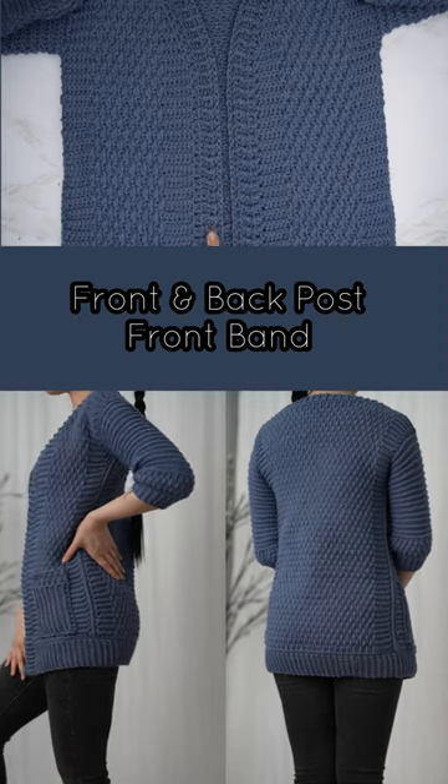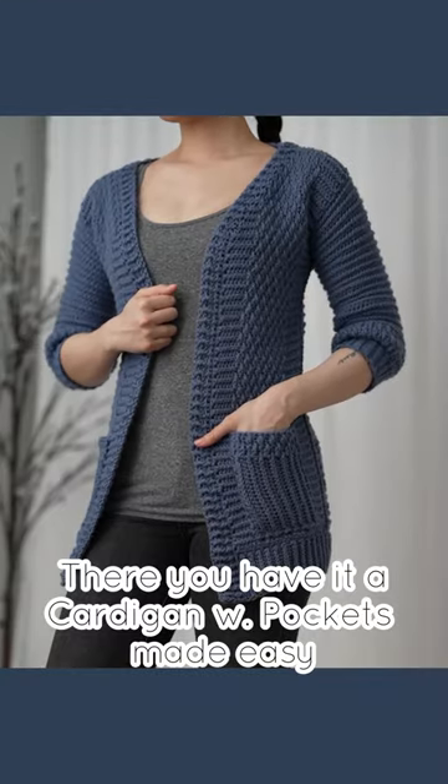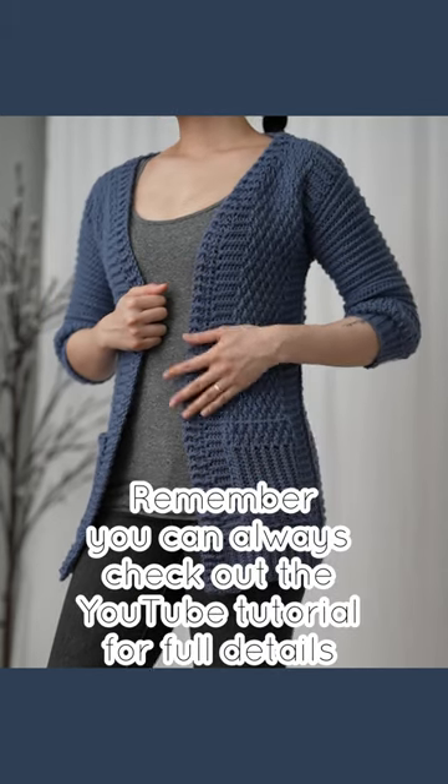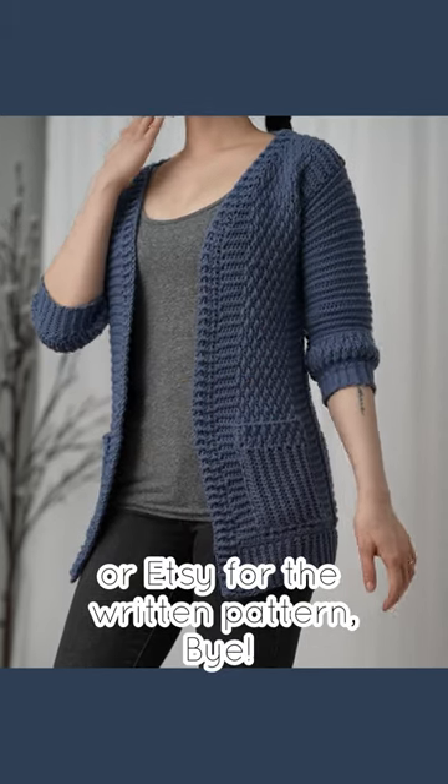Front and back post, front band and pockets — there you have it, a cardigan with pockets made easy. You can check out the YouTube tutorial for full details or Etsy for the written pattern. Bye!